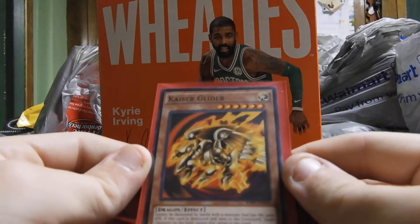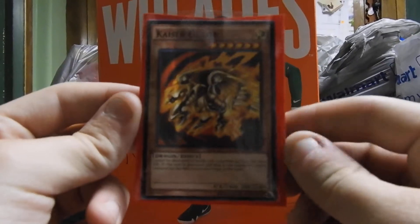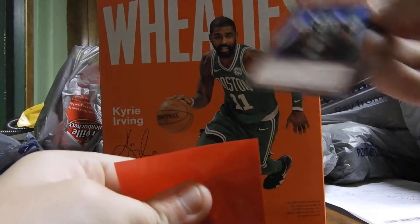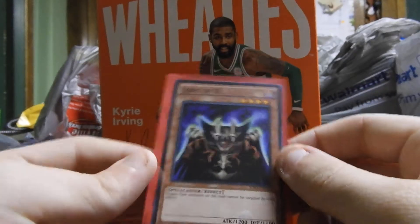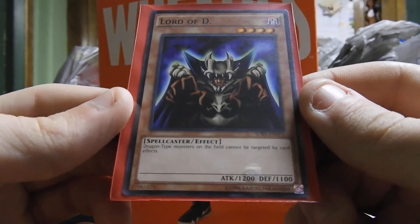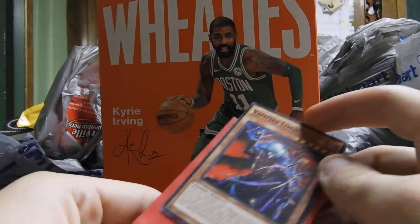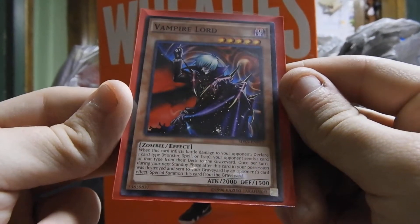Next card is Kaiser Glider. It is a dragon effect monster with 2,400 attack and 2,200 defense. Next we have Lord of D, which is a spellcaster effect monster with 1,200 attack and 1,100 defense. Next we have Vampire Lord, which is a zombie effect monster with 2,000 attack and 1,500 defense.